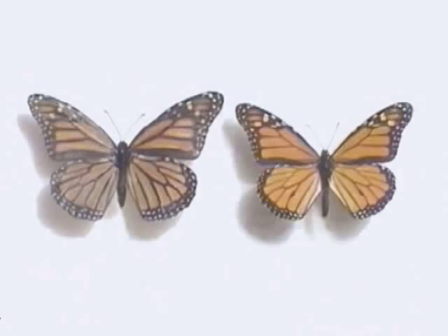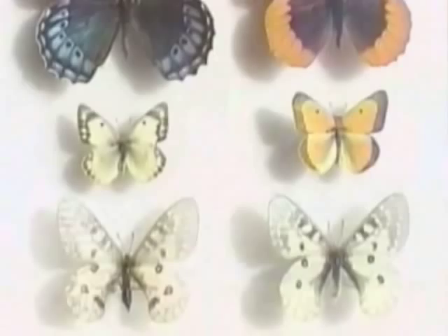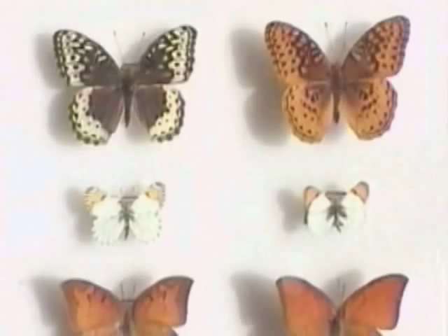With some species the male and female look like two completely different kinds. Here on the left side are all females; the right side are the males of those same species. This difference actually makes it easier to tell females from males, since we have to identify our butterfly anyhow to get the right plant for them to lay eggs on. This means getting a reference book from a bookstore or the library and looking up their picture. Most reference books on butterflies also list their host plants too.